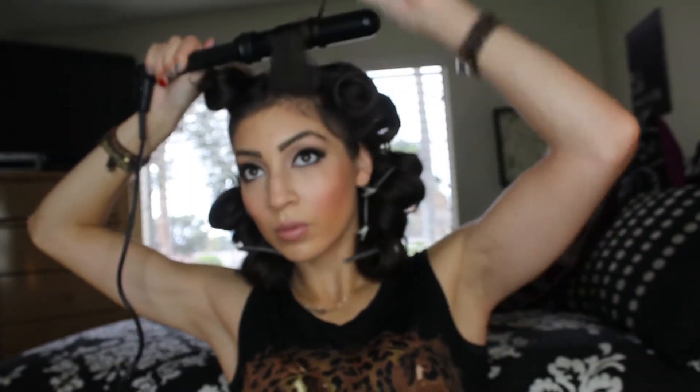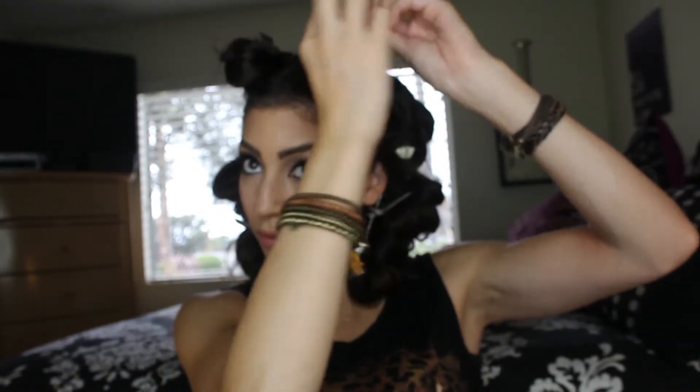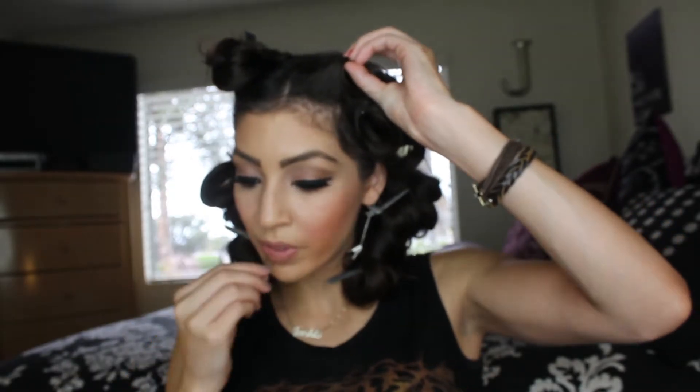For the bangs, what I did differently is I placed the barrel in a horizontal way, then wrapped the hair around the barrel — you'll see why the bangs come out very different this way. Clip it up, then hairspray that first half of the top, and continue the rest on the other side for the top half.